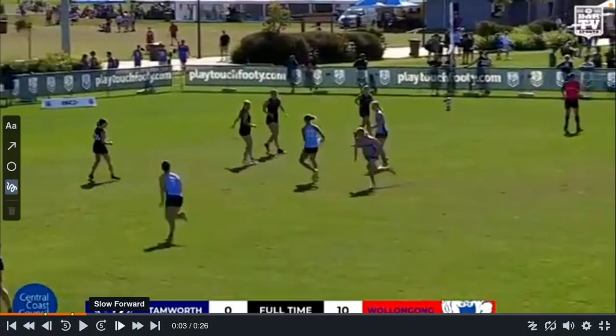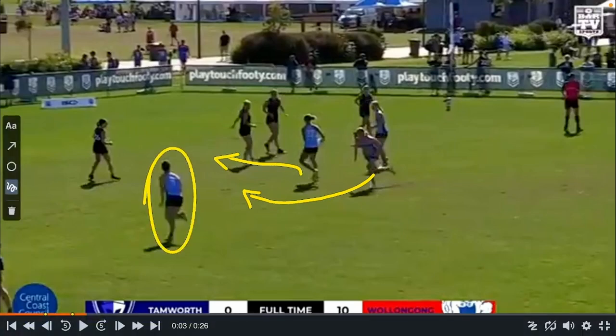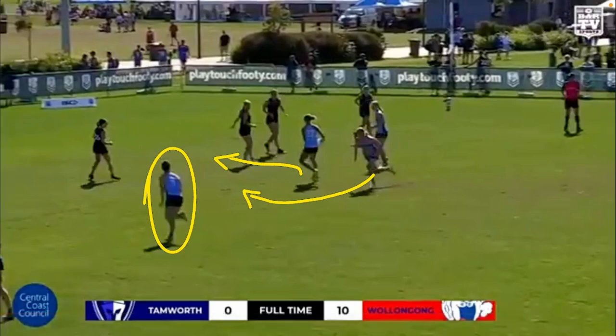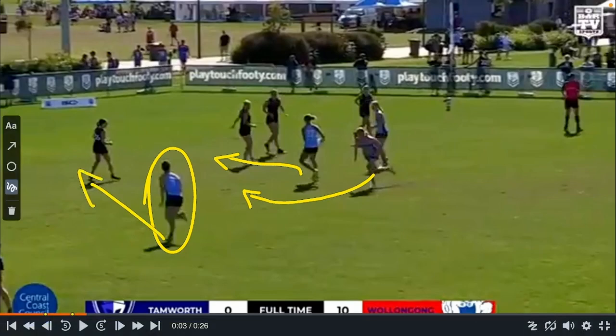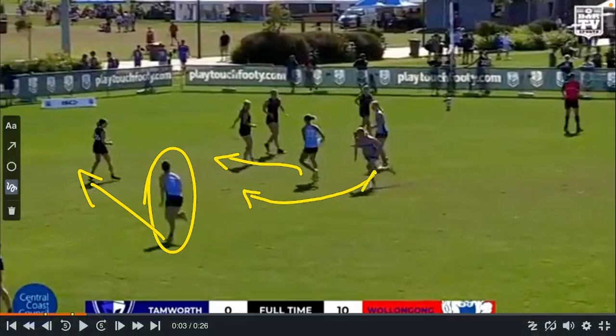Now the only difference here: instead of this player running in here and taking that space, with the ball carrier angling their run in the same way creating the 4 on 3, this player is going to run the hole that's inside of the one they would normally run. They're going to run a middle link line rather than the link wing line, giving the path for the dummy half to get all the way around.